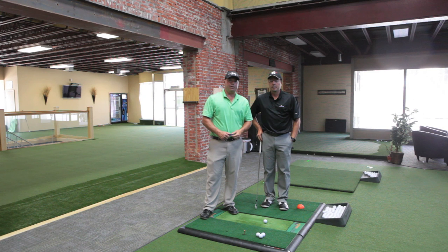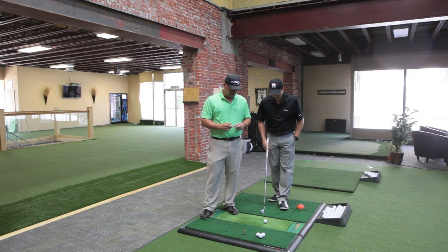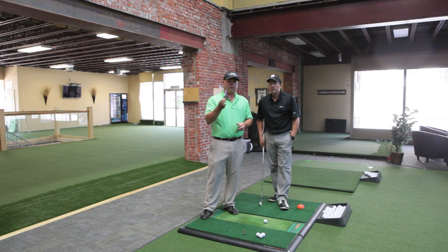Hi, I'm here today with Eric Barzeski, our Director of Instruction, and we're at the downtown studio in Erie, Pennsylvania. We want to talk a little bit today about Pure Strike key number two, or simple key number two: weight forward.